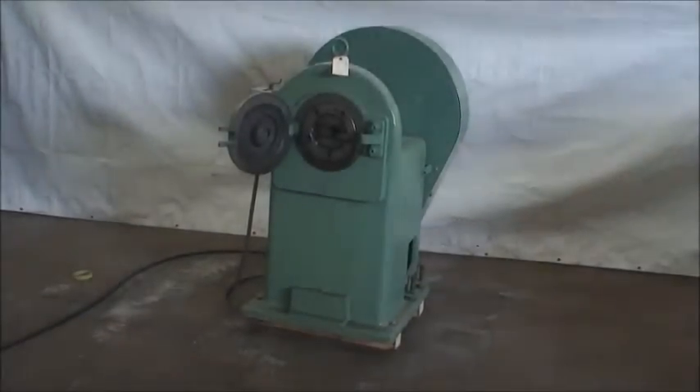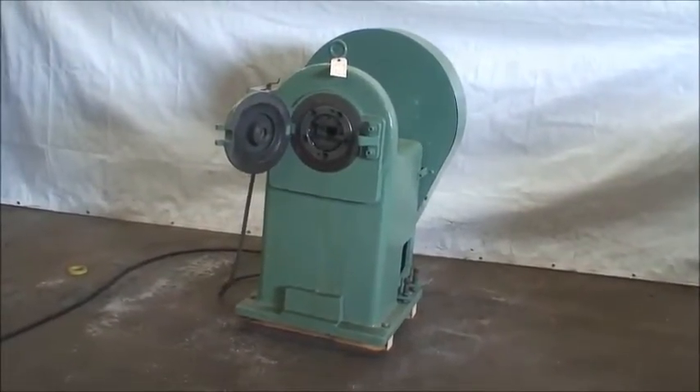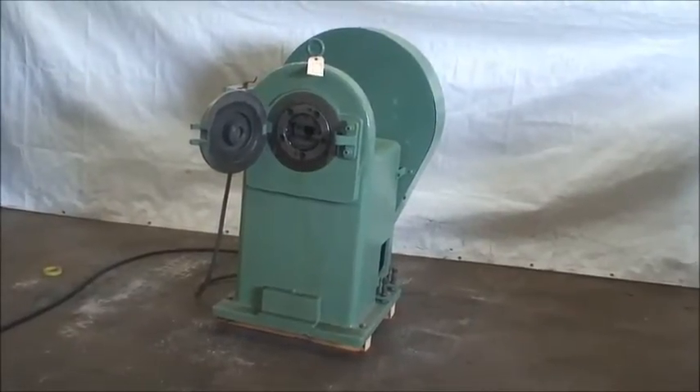Hi and welcome to Industrial Surplus. Today we're doing a video demonstration of a Fenn rotary swaging machine. It's a model number 3F, two-die rotary machine.